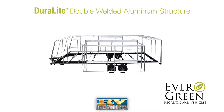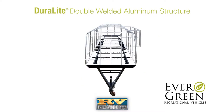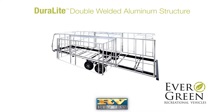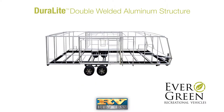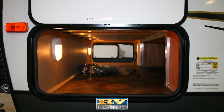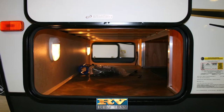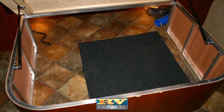Duralite utilizes six-sided, double-welded aluminum frame construction in the walls, roof, and floors, with header framing around all doors, windows, and baggage openings for added strength and less flex. The camper's construction includes lighted, aluminum frame pass-through storage rather than wood that is accessible from inside the coach, as well as an aluminum framed bed base.